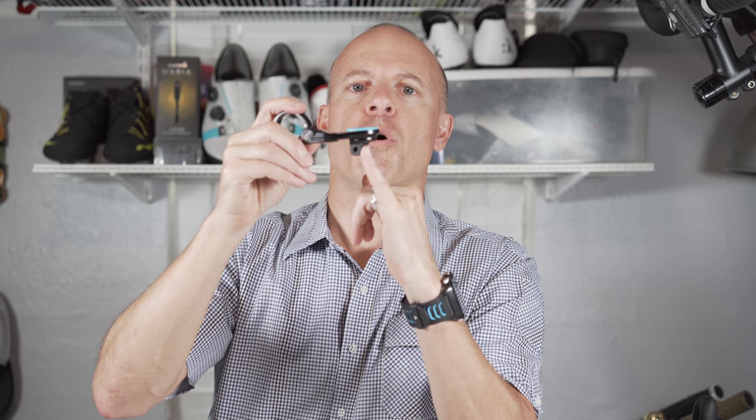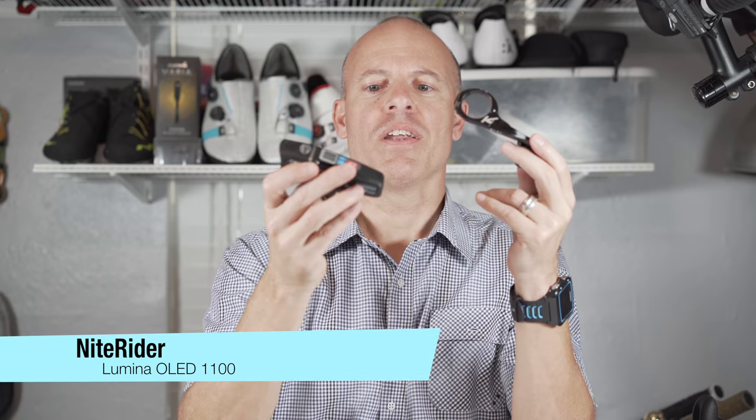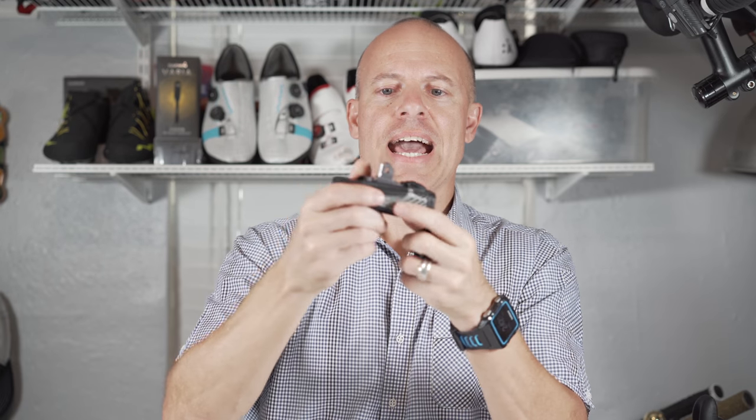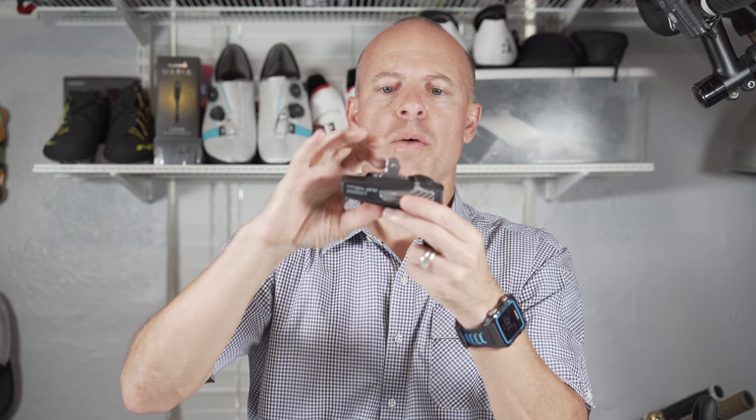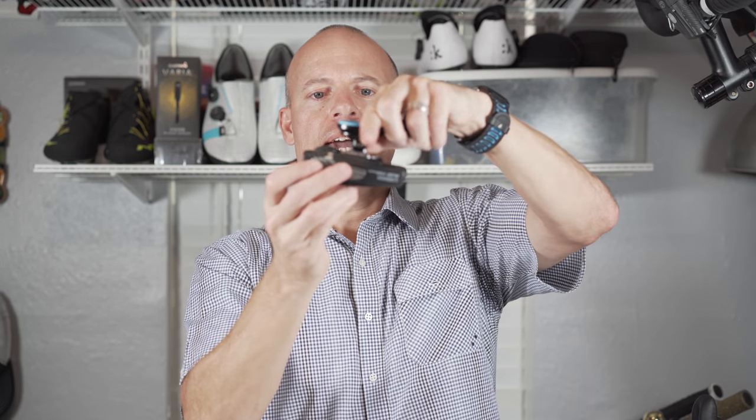What's super cool about this is it allows you not only to mount a cycling computer to your bike, but also something else. So anything that has a GoPro mount, you can mount that on the bottom. You could put a GoPro on the bottom, and in my case Knight Rider came out with the Lumina OLED 1100 and it actually has a GoPro mount on the bottom or adapter. So what you can do then is mount the actual light on the bottom.